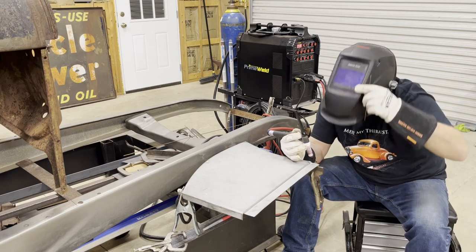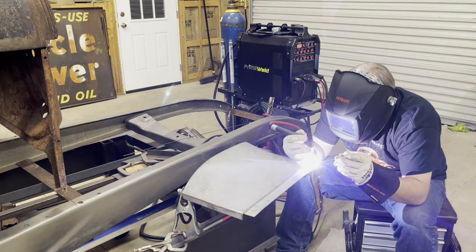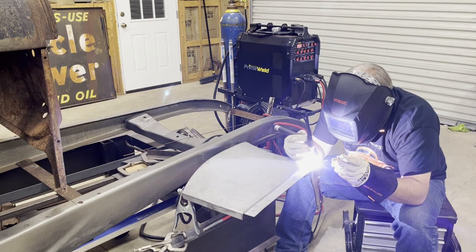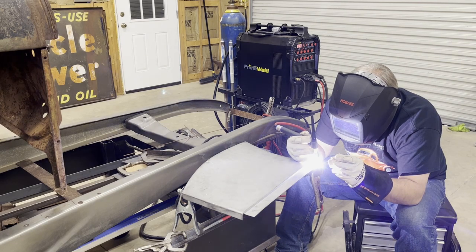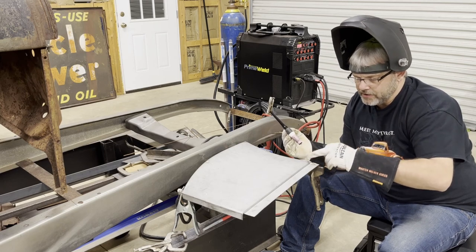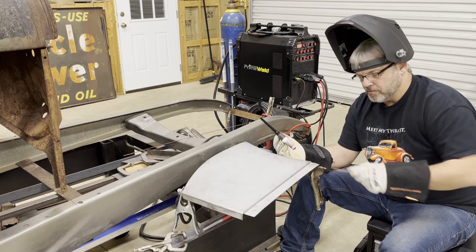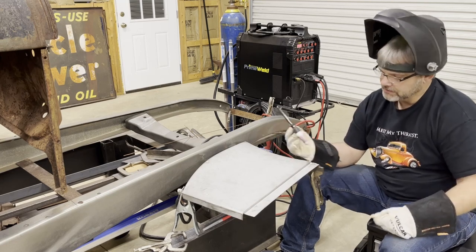Let's see if we can keep that streak going here. I forgot to grind all the coating off, so that had a little bit of an effect on it, but it still welded good. A little more practice would help, but that's what I was doing here — getting some good practice. So I'm gonna grind this off, make this look good, and we're gonna be in business.